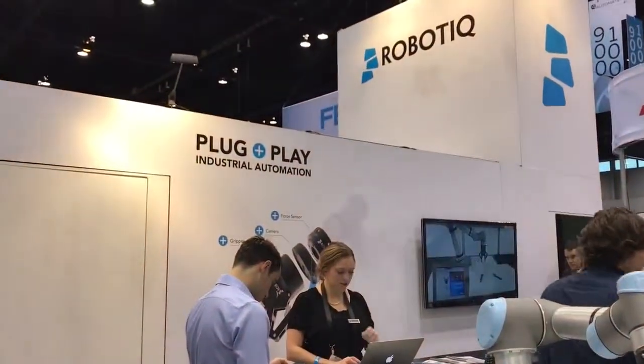Hi Tyler, how are you doing? Good, how are you? I'm good. Great. So today we're at Robotics Pro 1053 at AutoMace.